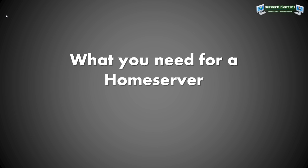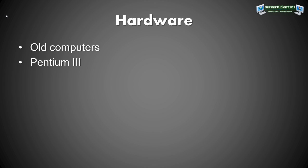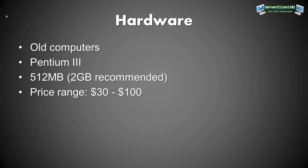First, we need to get some things ready and set up. For hardware, you need a computer — any computer with a Pentium 3 or above and at least 512 MB of RAM, though I suggest 2 GB. In my virtual machine demos I'll use 512 MB, but I recommend more if your server has to handle more than just file services.